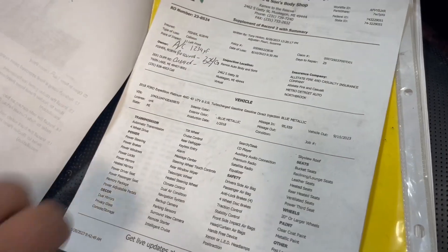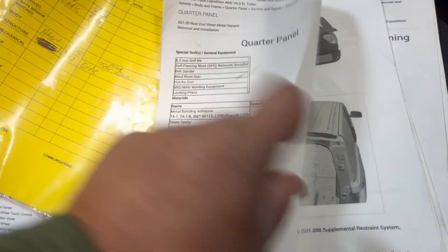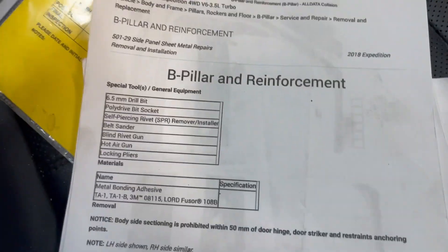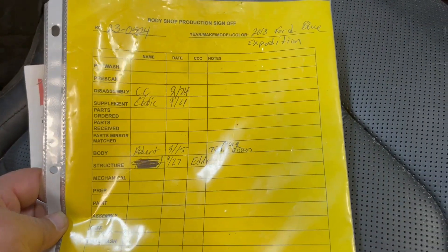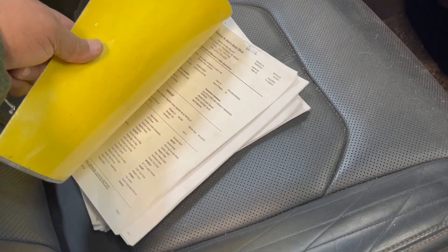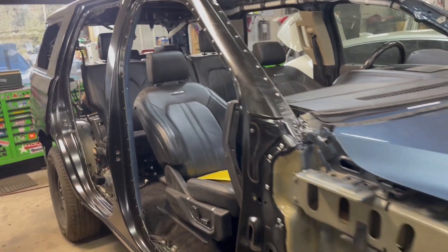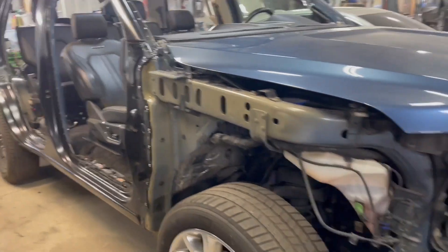There's so much research that goes into these vehicles as we put them together. There's the original estimate that obviously changes quite a bit. There are separate procedure sheets for the roof, the quarter panel, and the B-pillar and reinforcements. The technician signs off on everything he's done for the job. This all follows the file to show everything that was done, and we also do an enormous amount of photos — around 300 photos per vehicle for the repairs.